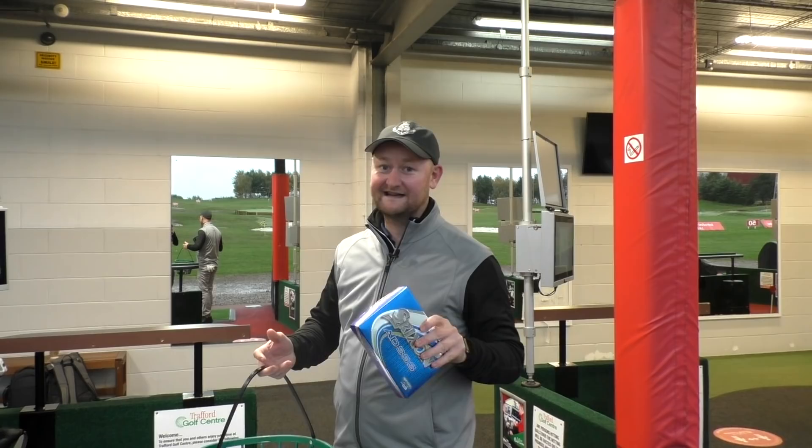We're going to hit four wedges, four seven irons, and four drivers and see how they come out. I think personally it's not going to be too far away, but only the numbers will tell. Let's have a look right now.